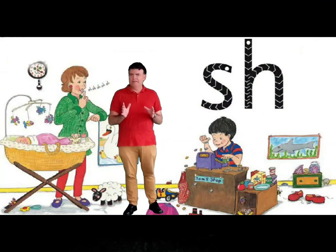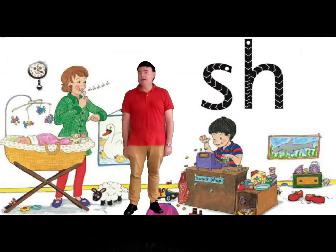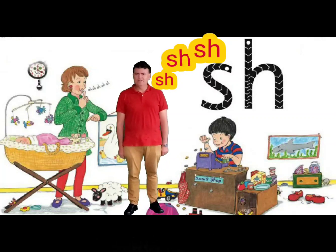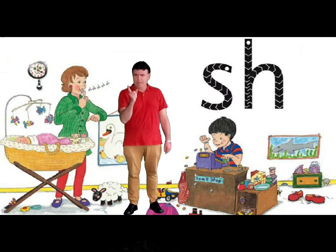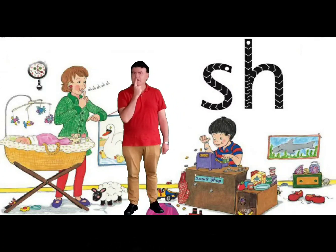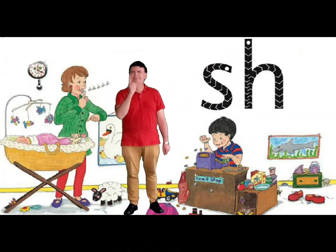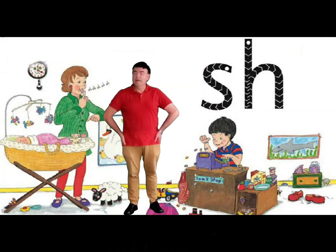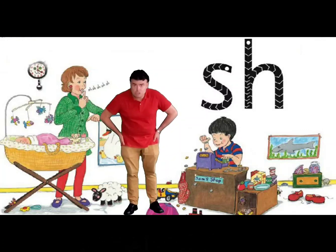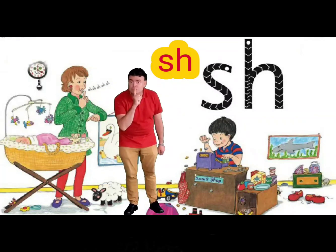We've got two letters behind us: an S and an H. Together they make the sound sh. It's a bit like when someone tells you to be quiet. We're going to put our index finger in front of our lips and go sh. Let's try one more time: sh. This is used in words like ship, ship, or sheep, sheep. One more time — sh. There we go.